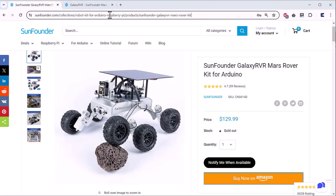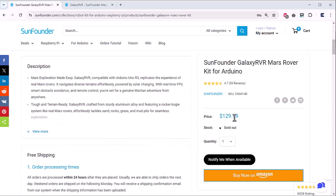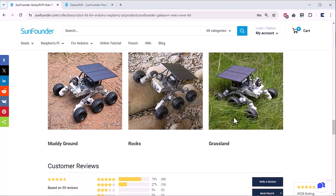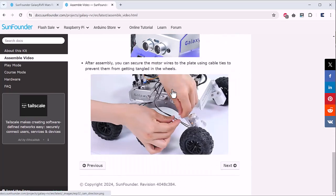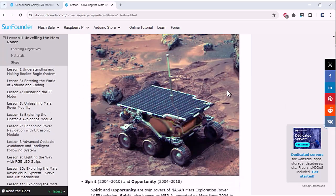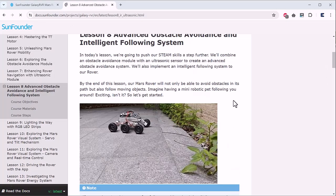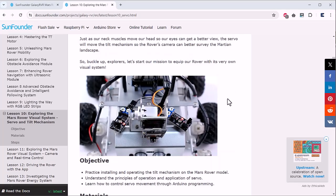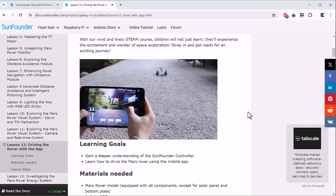This robot kit can be purchased from the official SunFounder website or directly from the Amazon link in the description. It will cost you around $129.99. The official SunFounder page explains the robot's description, capabilities, and features. SunFounder has also created a full documentation page where you can see the robot assembly guide, videos, and everything you need — including how to set up and connect the robot to your phone and set up the first camera view. It has many lessons that spotlight unique components crucial to the Mars Rover, helping you understand their purpose, significance, assembly, and integration. I highly recommend going through the documentation before operating the robot.